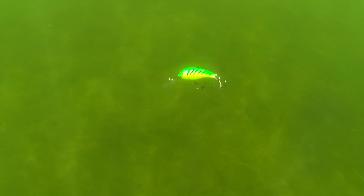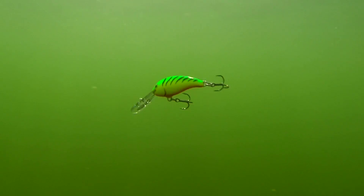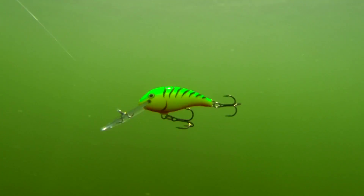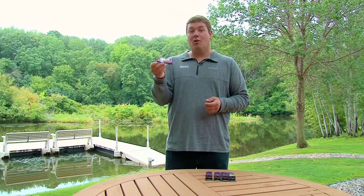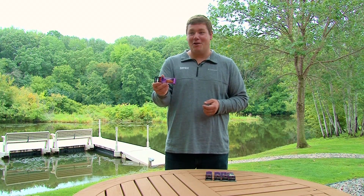Now the Shad Dancer is going to be a bait you can cast or troll virtually year-round for bass, walleye, pike — fishing around wood, around weeds, fishing open water. This is going to be a bait you're going to want to tie on and hold on tight, because you're going to catch a ton of fish.